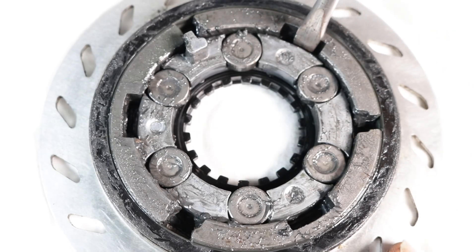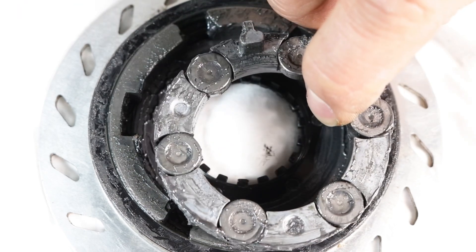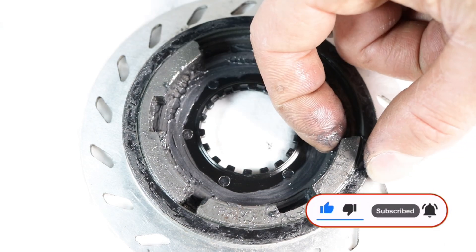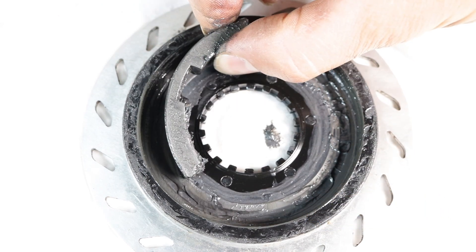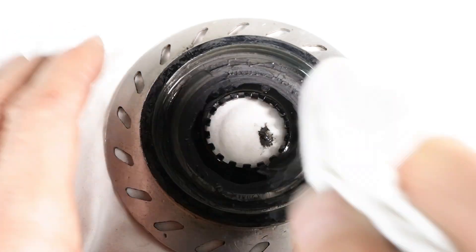Now remove the retainer with six rollers. Take out the three brake shoes from the drum. Use isopropyl alcohol with a rag or paper towel to clean the brake drum.